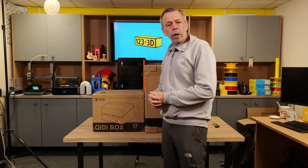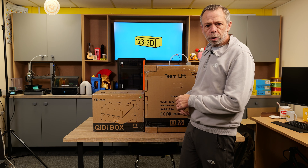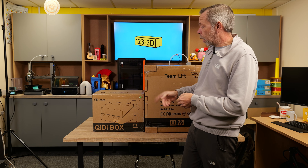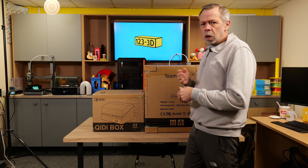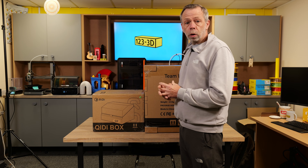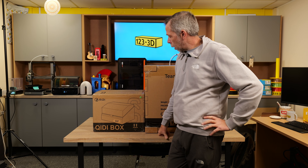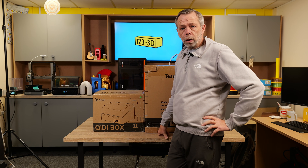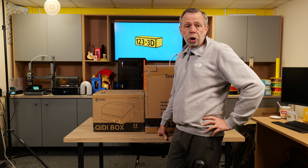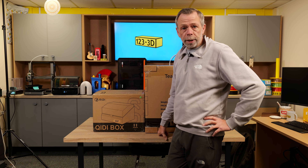Hi, I'm Steve from 123 3D. Today we are going to do an unboxing of the Chidi Q2 and the Chidi Box. We've known about Chidi for quite a while and actually got to meet the guys on their booth over at Formnext. We went ahead and purchased a machine to review and give you guys the lowdown on, so stay tuned and we shall dive straight in.